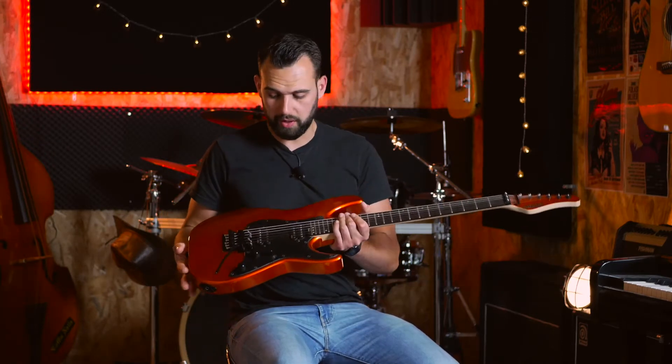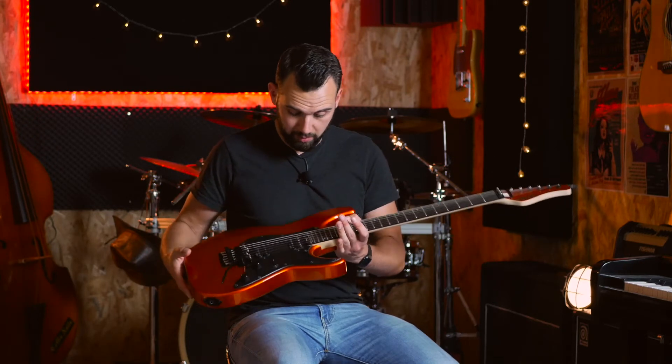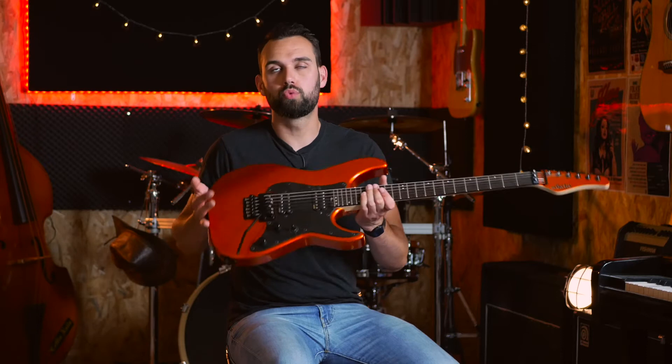C'est une guitare fabriquée en Indonésie, et très franchement il n'y a absolument rien à dire — c'est très bien fait, très bien présenté. Je ne remarque pas de défauts majeurs sur la guitare. Et puis comme toute guitare de ce type, c'est très facile à jouer — c'est vraiment le manche, c'est une autoroute, comme on dit.